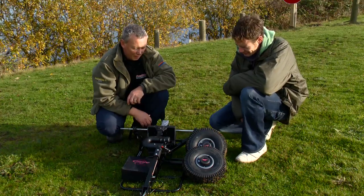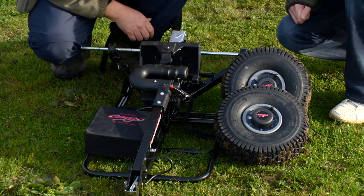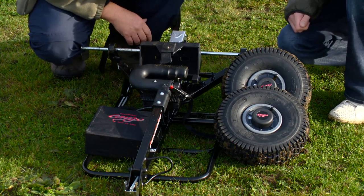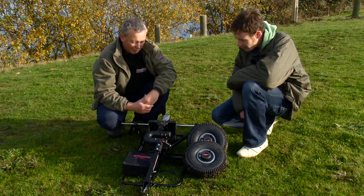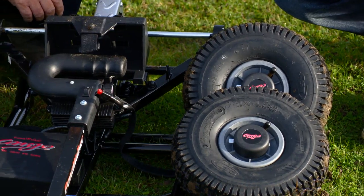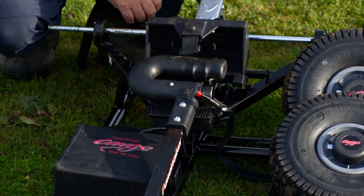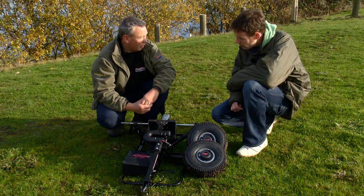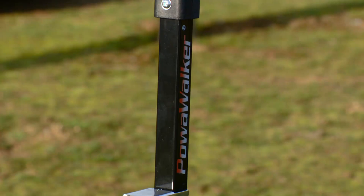I don't think you'd find an electric trolley that folds down any smaller than that. It's really small, so it'll even fit in a really small car with the wheels coming off. You can buy accessory bags for this as well, so your car doesn't even get dirty. And at home, we all struggle for storage space, so it's not going to take up much room. If you lift it up, you'll find the battery is the heaviest part — the actual frame of the trolley is not that heavy, so it's easy to load into cars. Excellent — top bit of kit, really good.